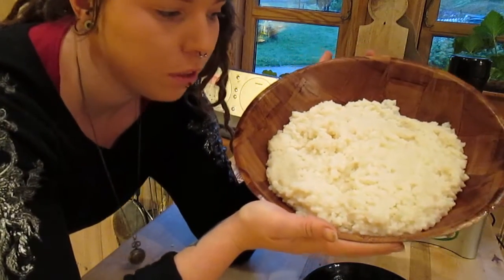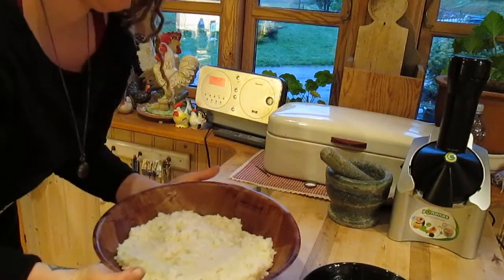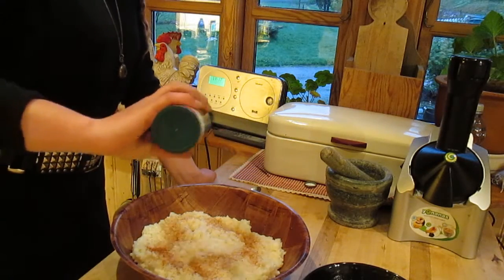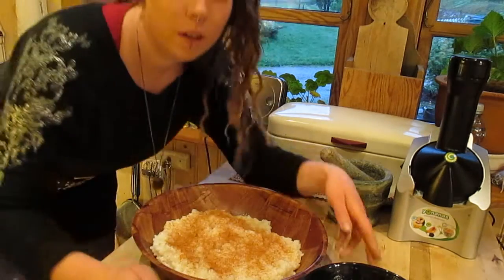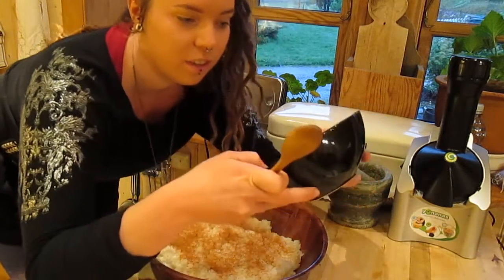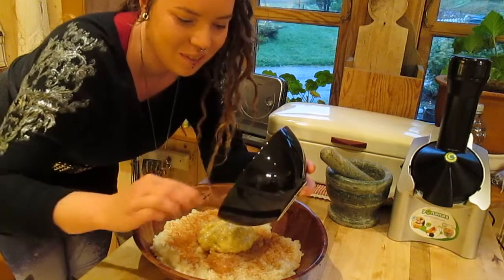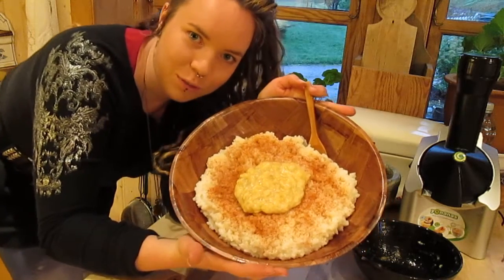I don't have any sugar so I'm not gonna put any of that in, but I have cinnamon — just a little bit on top here. This is a dish that we eat a lot during Christmas. And then instead of butter I have just a mashed banana here. This is for me at least just for the visual effect to have something yellow in the middle. So here we have the absolutely finished product.